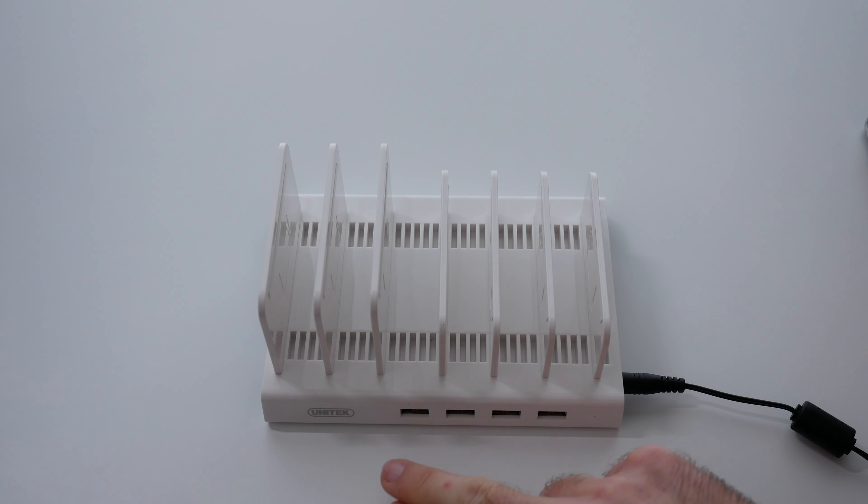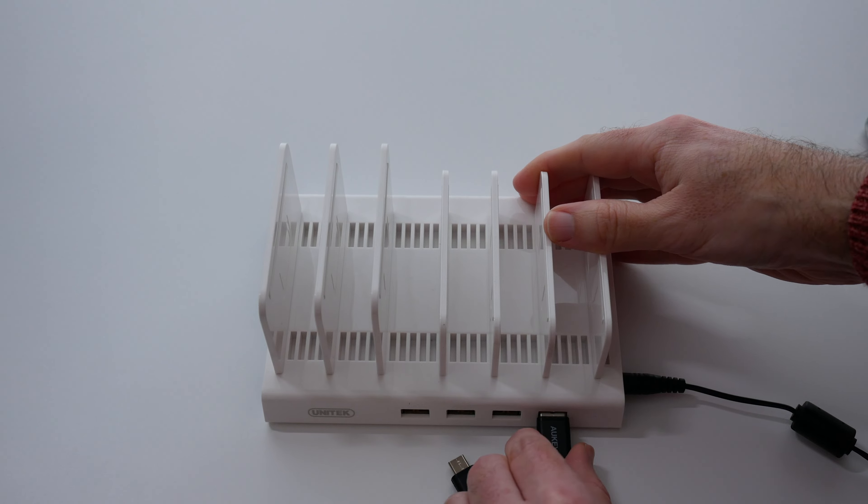We've got a total of four ports, each with a 2.4 amp output, a total of 36 watts of power, and you use the charging cables that came with your device.